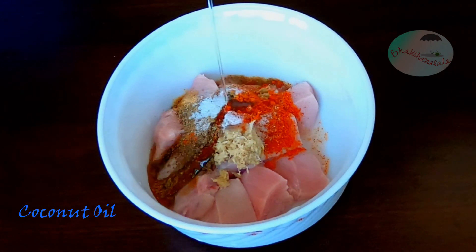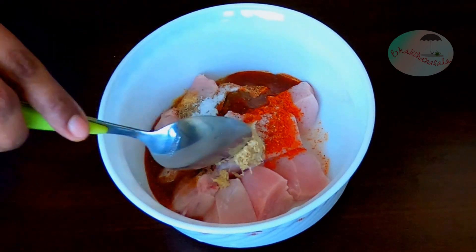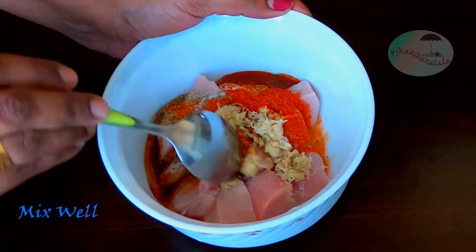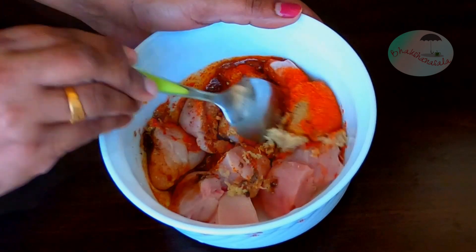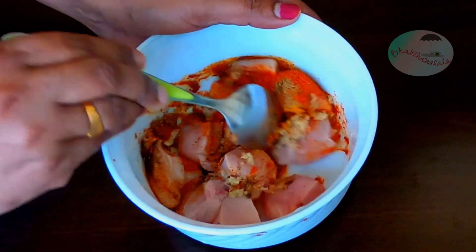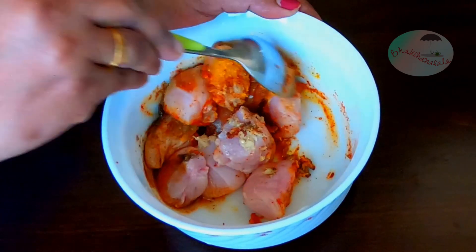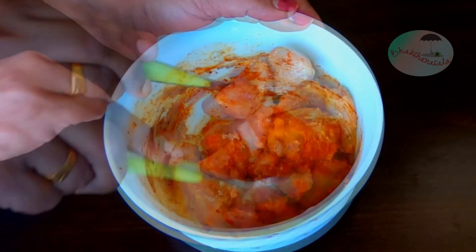Mix with the noodles for 20 minutes. Mix with the noodles with chicken. No pieces, no spices, no masala. Then mix with the noodles.